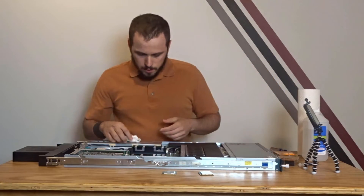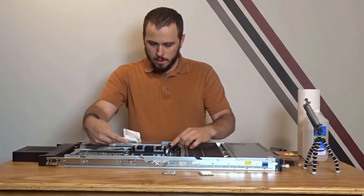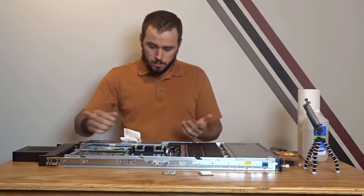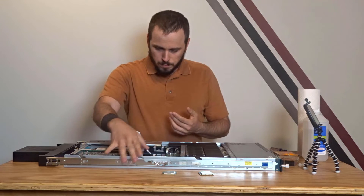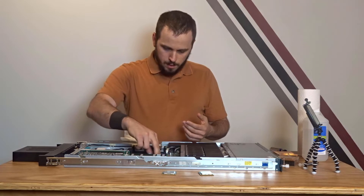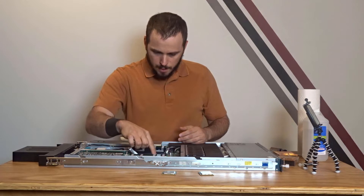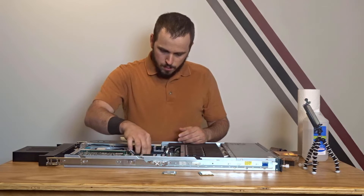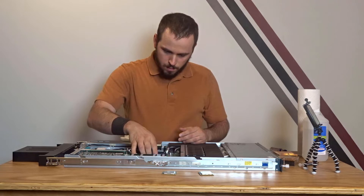Next we're going to take these CPUs out. One thing to note is the orientation — the sockets are pointed in opposite directions, and this is very common on pretty much all Intel dual-socket systems, as they do a mirrored layout on the motherboard. Simply press the retention bar down and out, then lift off. Note that the little triangle in the corner of the CPU points towards the bar — that is the orientation of the CPU in the socket. Gently lift this guy out without bending any pins.